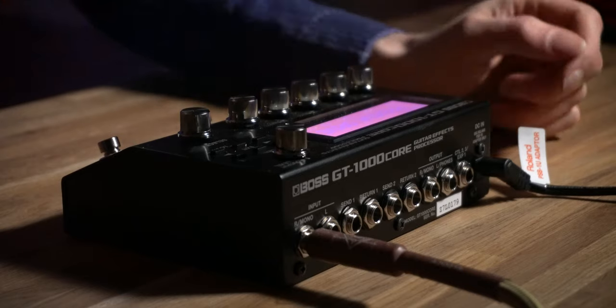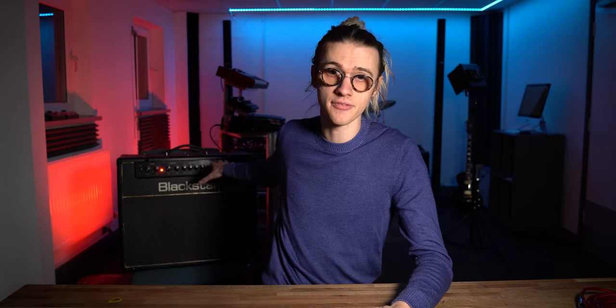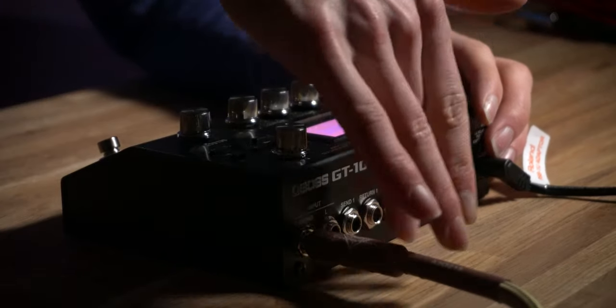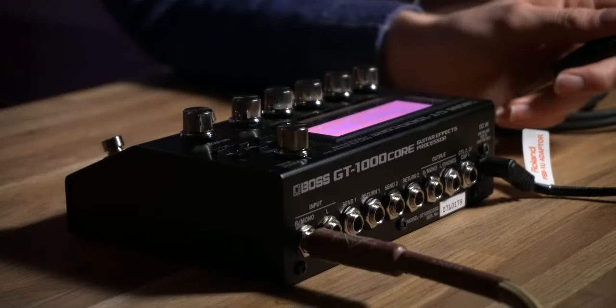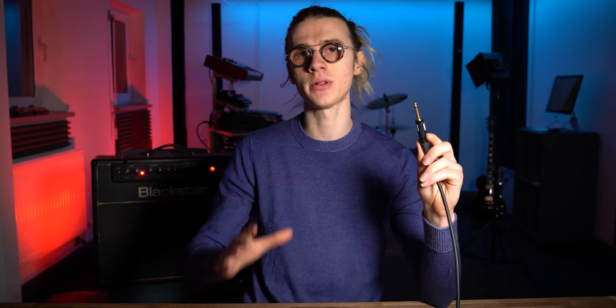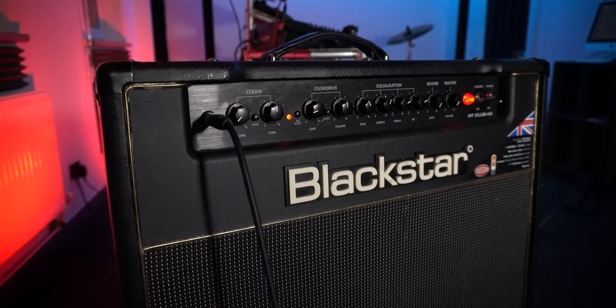Now this is where it starts to get a little bit complicated, but I'll break it down step by step. We're going to utilize effects loop one on the back of the Boss GT1000 Core and send a signal into our amplifier — my Blackstar. We use Send One on the back of the GT1000 Core, connect a guitar jack cable, and plug the other end into the input of the guitar amplifier — into the preamp section — so we can use all the tone features, overdrive, and everything on the amp.